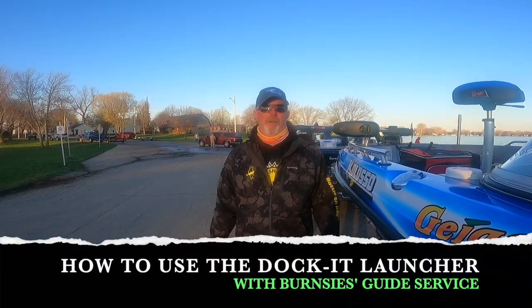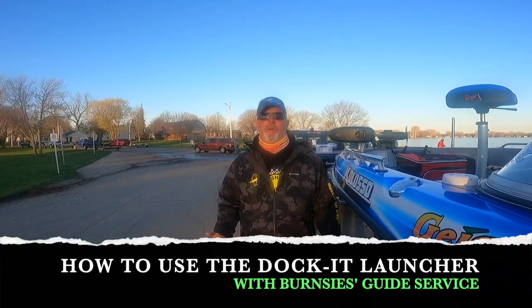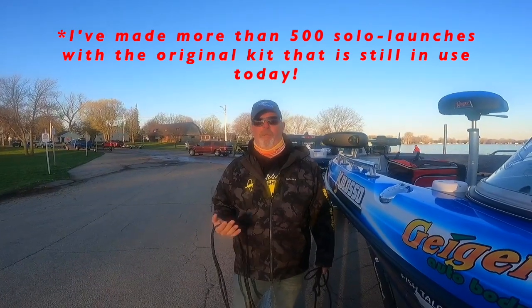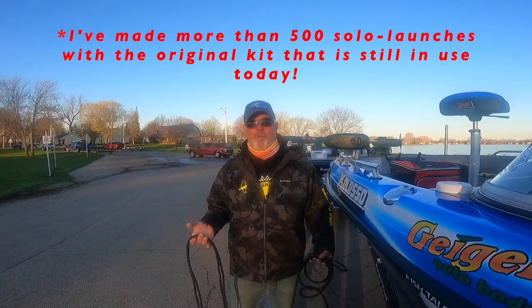Good morning folks. We're standing here at the boat ramp. I want to go through one of these products I know you've heard me talk about before. I've done a couple videos on it. It's a great product that is going to save you a ton of time around the boat ramps, whether it's docking your boat or launching your boat, and it's called the Docket Launcher.